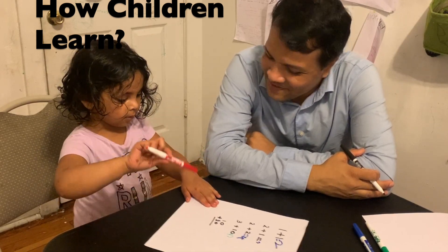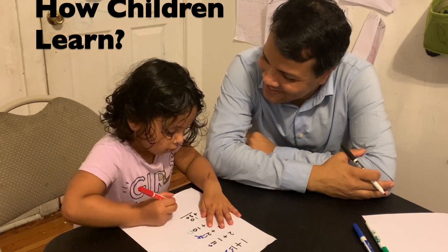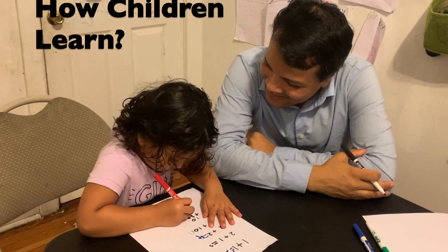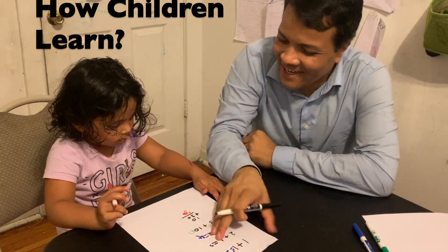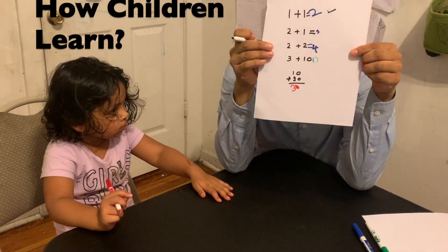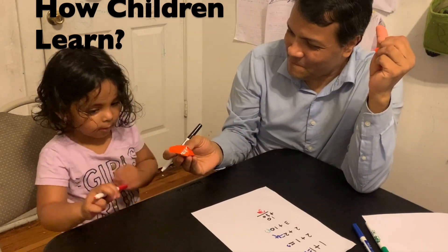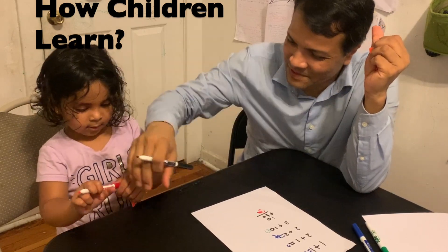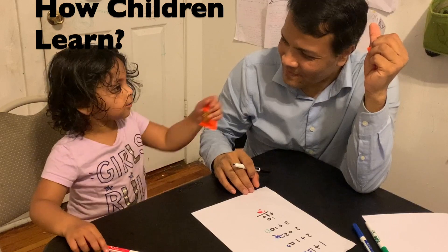She counted: 20, 21, 22, 23, 24, 25, 26, 27, 28, 29, 30 — that is correct! Very nice! I'm going to give you a candy now because you did it nicely.